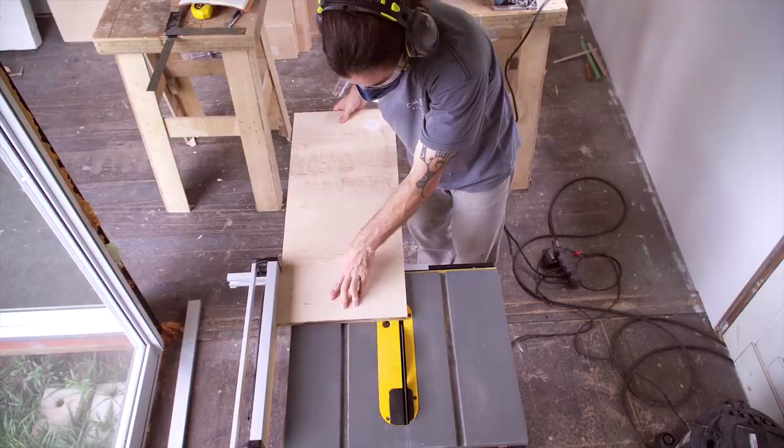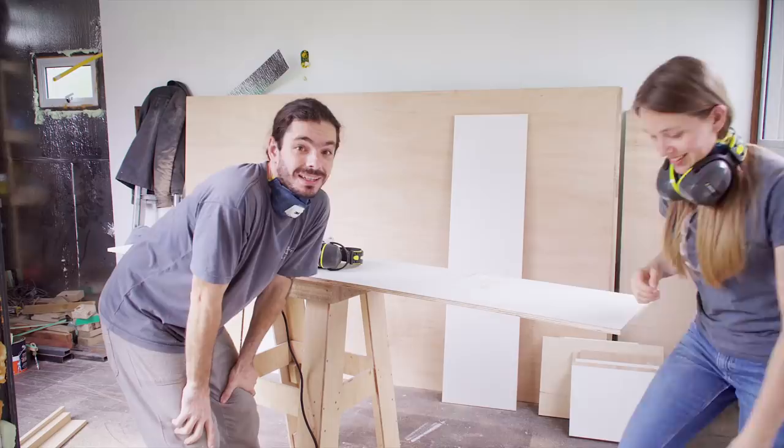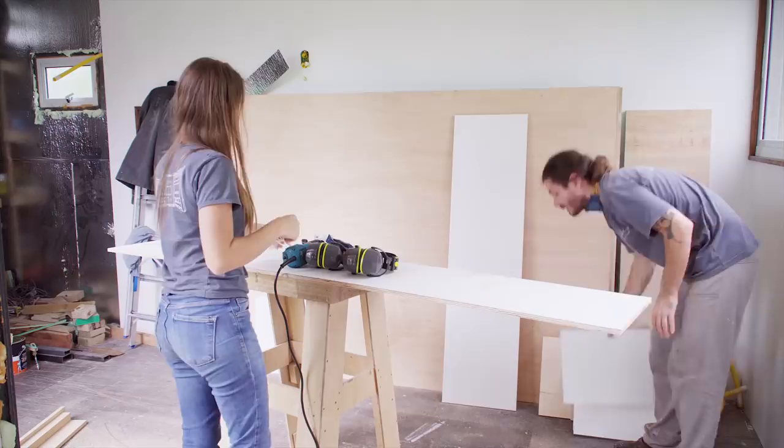But then something happened. Today we have great and bad news at the same time. Bad news: we're not gonna finish this on time for Monday — the day you are watching this. We're definitely not gonna finish the furniture, this wardrobe. But we do have good news.